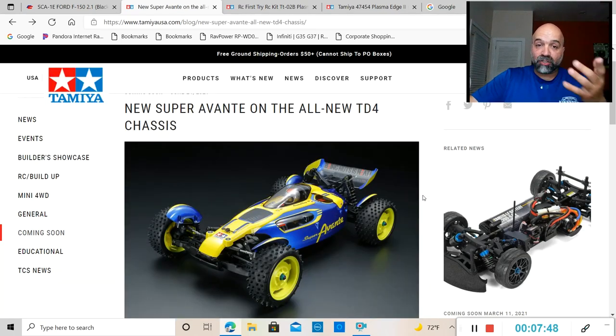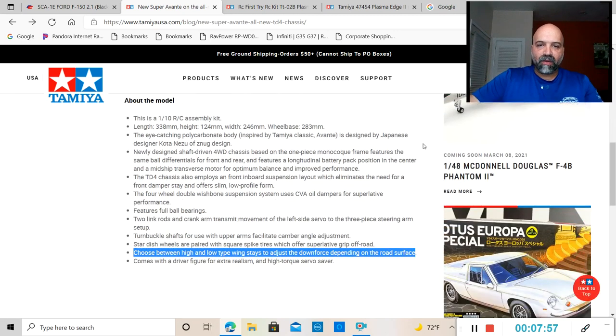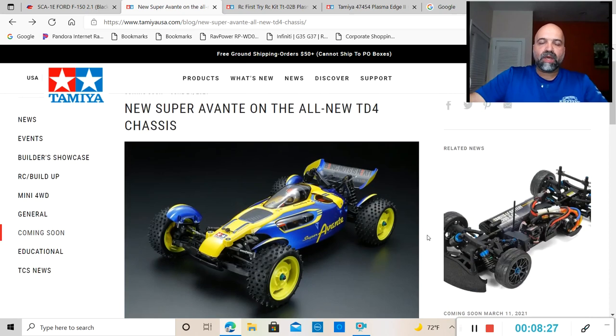Which a lot of people will enjoy. They do have a video on YouTube you can go check out. It is going to have four-wheel double wishbone suspension with CVA oil dampers — oil dampers instead of the friction suspension they usually send out. It is a shaft-driven four-wheel drive chassis, so that is something to watch out for. We still don't know what the price range is going to be, but I'll keep an eye out and let you guys know.